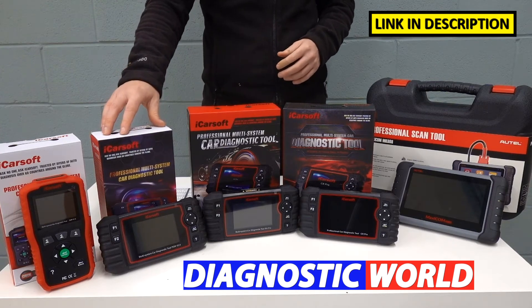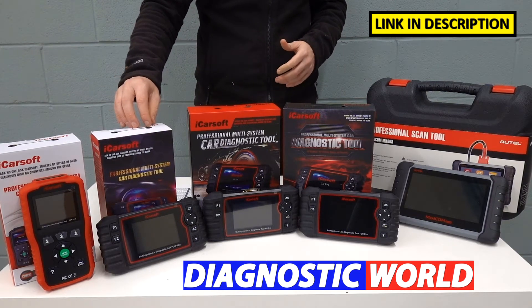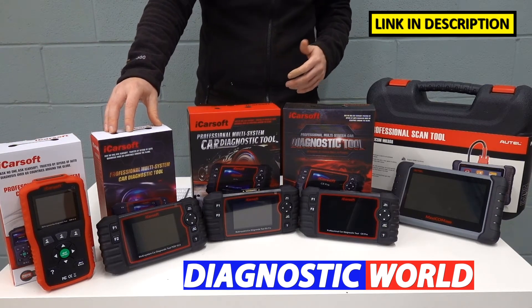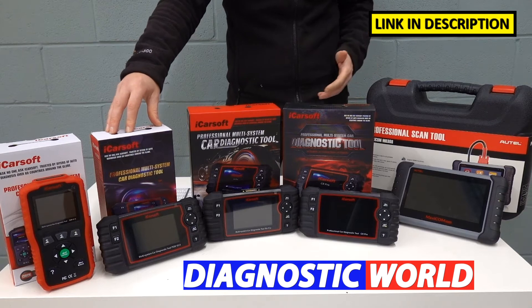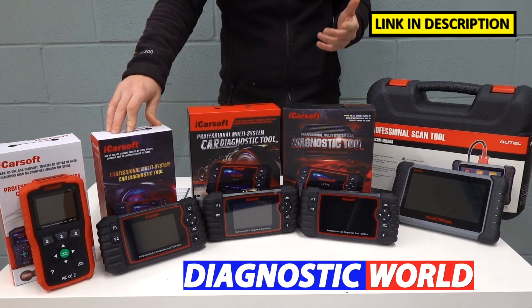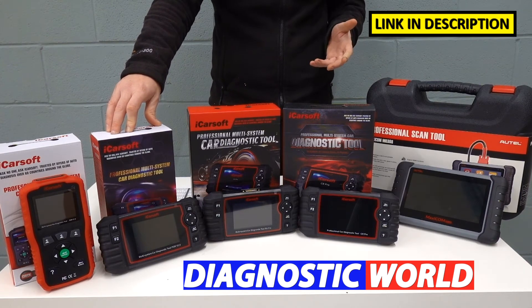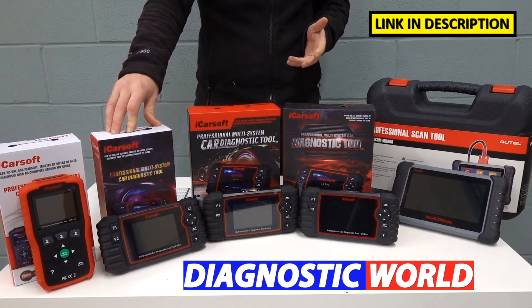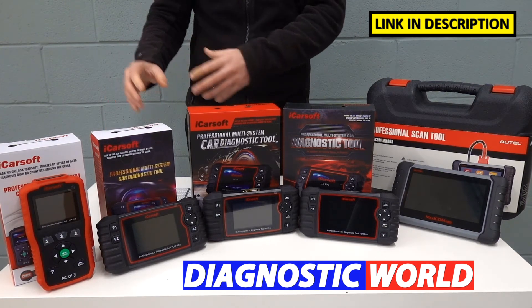We then come on to the Version 2.0 kit. This kit does everything that the Version 1.0 kit will do, but it has more service functions. The service functions can include things like electronic parking brake, DPF regeneration for suitable vehicles, injector coding, ABS brake bleeding, electronic throttle reset, steering angle sensor, and new battery registration and reset — but it all really depends on the vehicle.